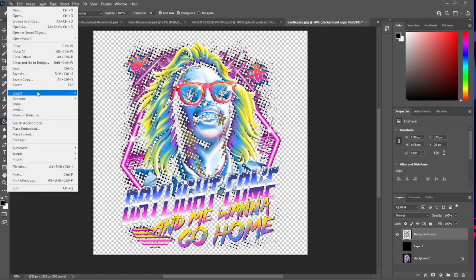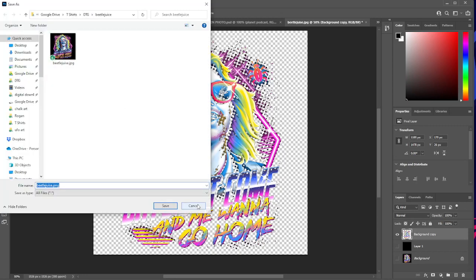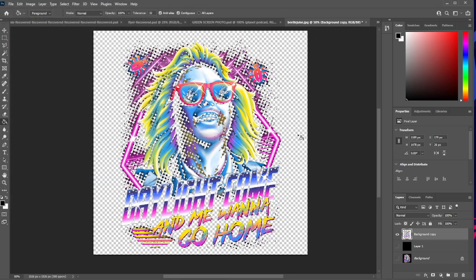Once you have this set, save it out and export it as a PNG — name it something like DTF or Halftone. And that is how you halftone any image in Photoshop. If you have any questions or need help outside of this video, feel free to leave a comment, like, and subscribe to the channel. I hope this helps you achieve your DTF goals. Until next time, see you later.